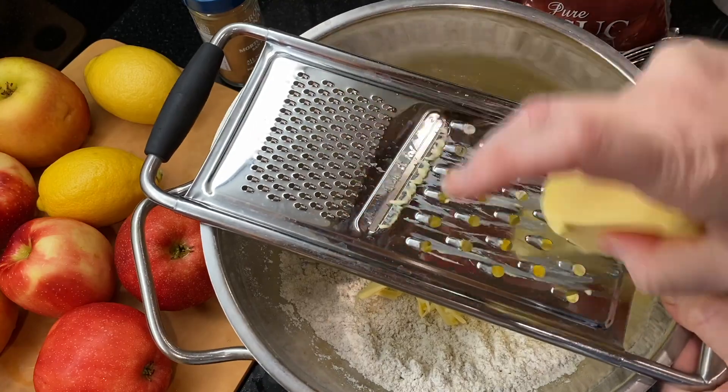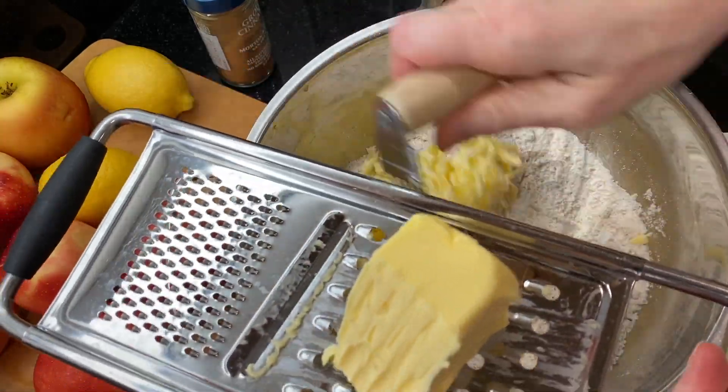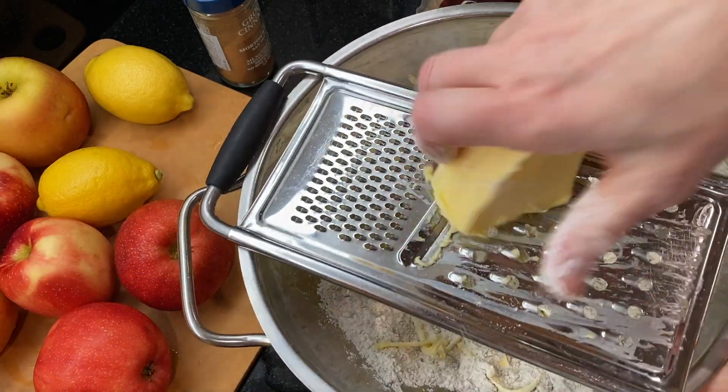Next add 12 tablespoons of cold butter. I'm using a cheese grater to grate it into the bowl, stopping to toss every so often with the flour mixture. This helps so that the butter doesn't get all clumped together. You could also dice the butter into small pieces and then add it to the mixture.